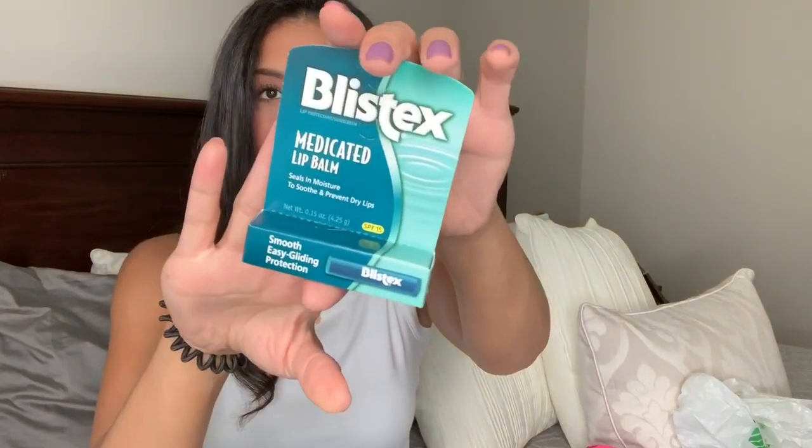The last thing is just some chapstick. This is the Blistex brand. I have a lot of chapstick but they're all tinted, and sometimes I just want a regular plain no-color one. This was the only name-brand one without a weird scent — they had a tropical Blistex and some off-brand ones, so I just grabbed this one.